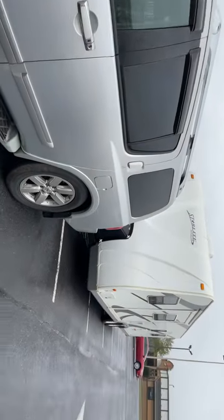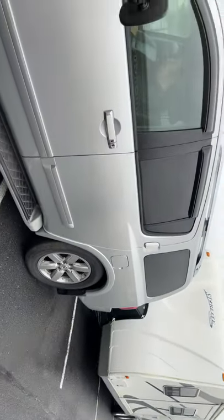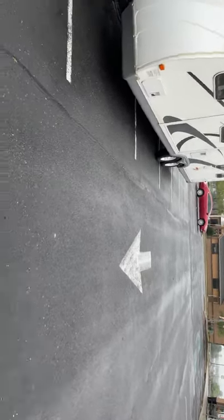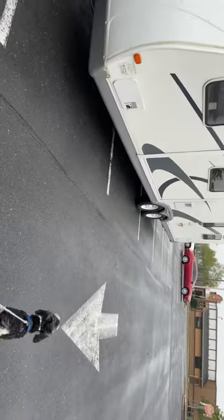Hey everybody! I just wanted a bit of your perspective on something. If you are in the travel trailer community, it'd be great to get your perspective on this.